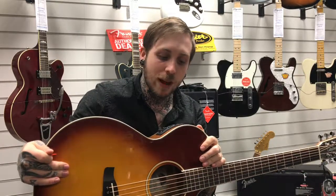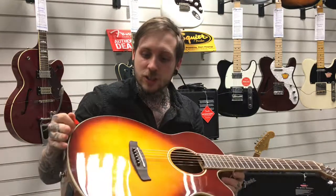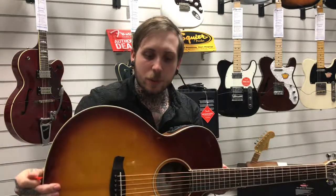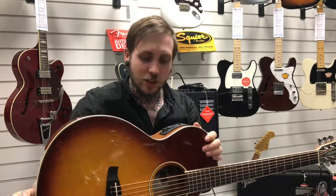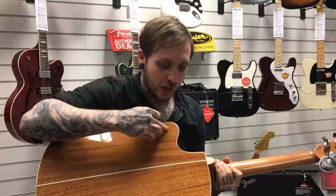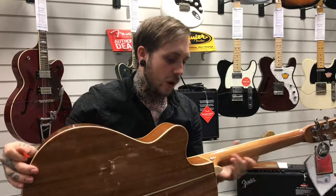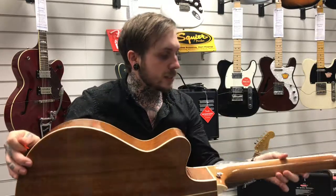I'll walk you through some of the spec, because for the price of this guitar, what you get is pretty amazing. First of all, solid spruce top — for a guitar at this price, that's unbelievable, but it is a solid spruce top. We've got mahogany back, and you've got this genuine maple binding going all around it as well, so it's got a nice little kind of pop to it — so you've got a lot of good tone woods here.